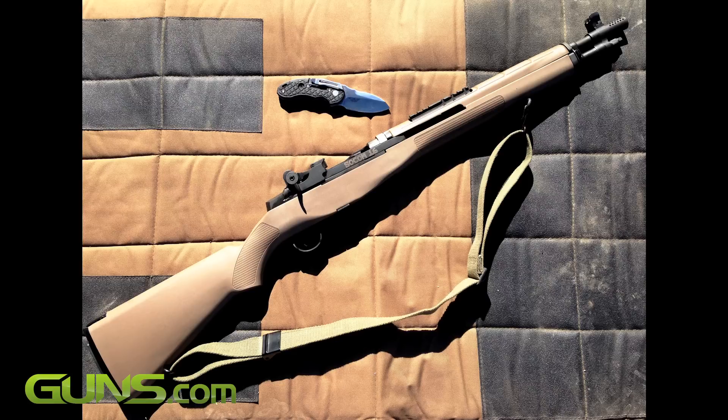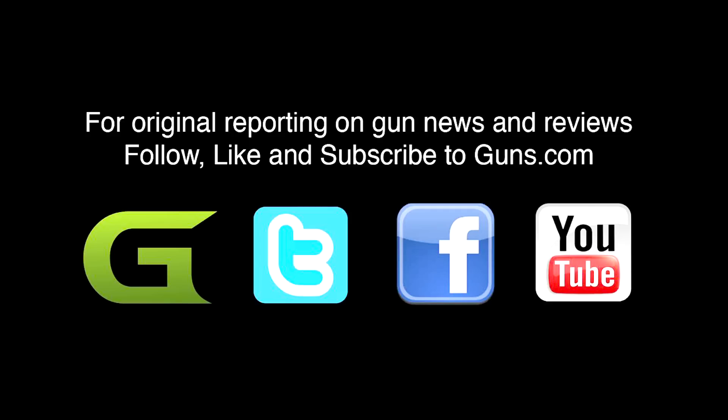For more information, check out the article on Guns.com. Please like, share, and subscribe.